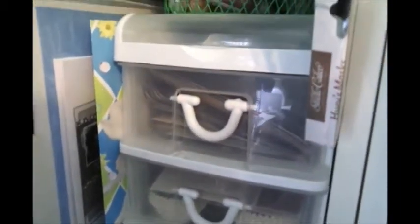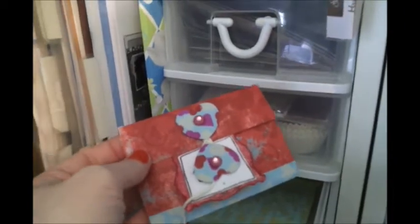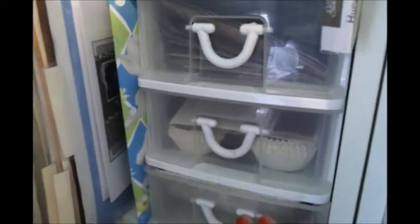I also have my cupcake wrappers in this one. Down below is miscellaneous stickers and thickers. I have this cute little journaling book I just made not too long ago, kept in here for safekeeping. Over here is themed paper I've had forever — the kind you'd get in kits, like Easter papers, stripes, patterns — they're all in here.